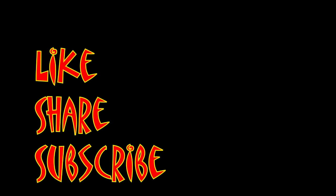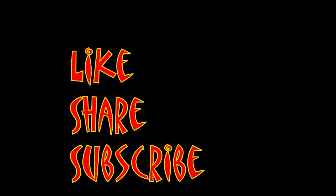I'm Mungo Dark Matter, and this has been Dark Matters. Be seeing you. Don't forget to like, share, and subscribe.